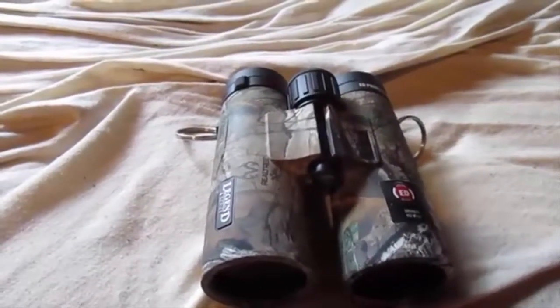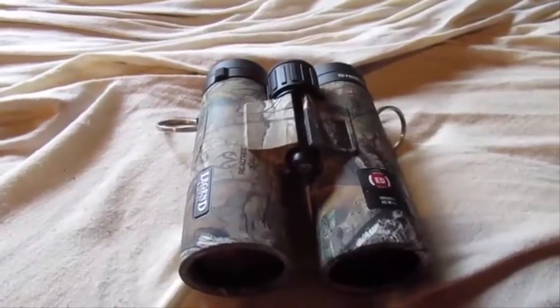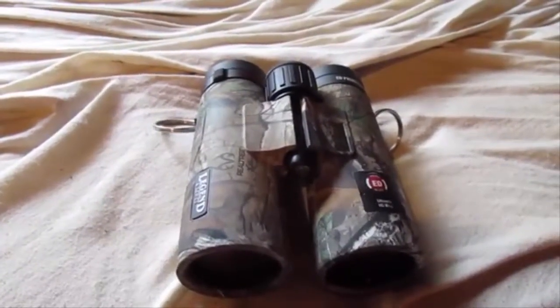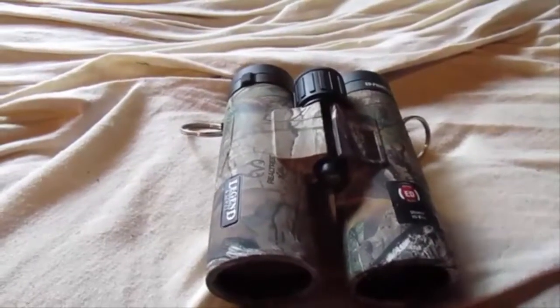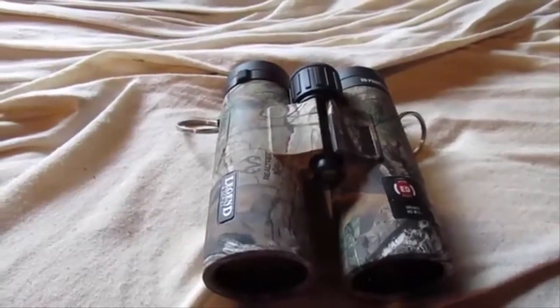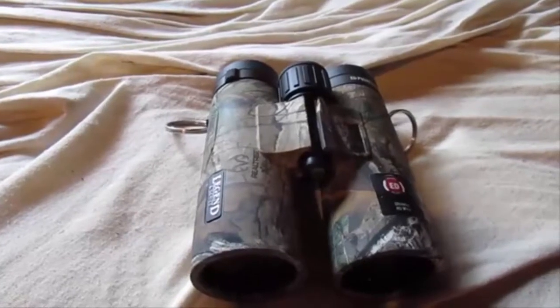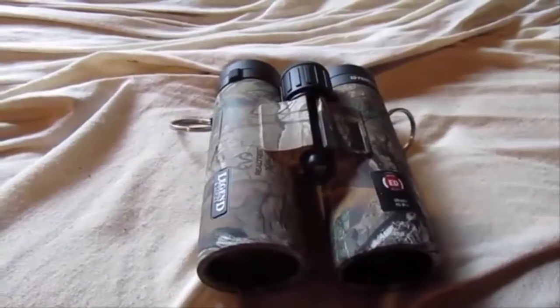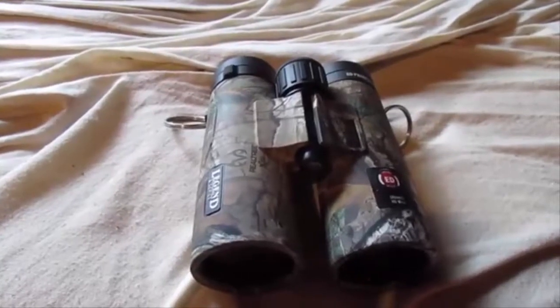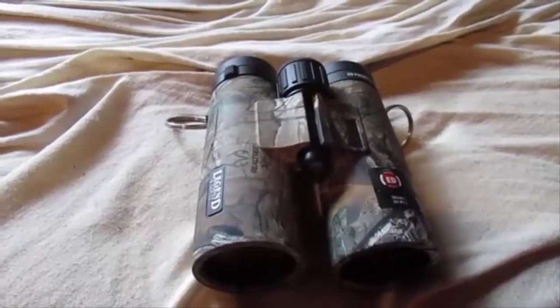These are backed by Bushnell's 'Yes, that's covered, no questions asked' lifetime warranty, which means that if you accidentally damage these, you just send them in and they'll repair or replace them free of charge to you. Note that on their newer products they changed the warranty a bit, so just be aware of that.